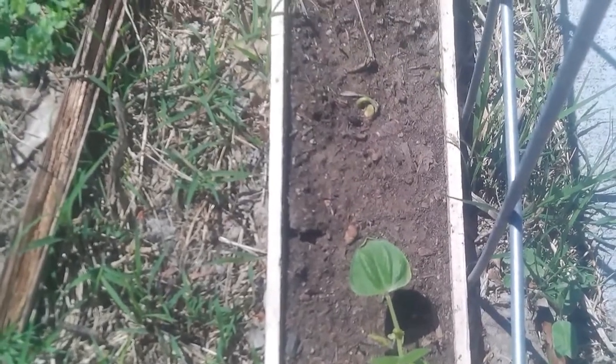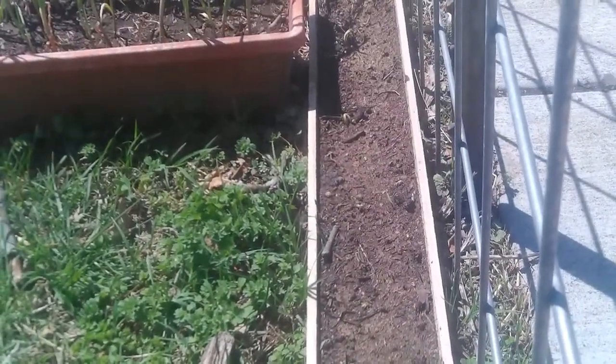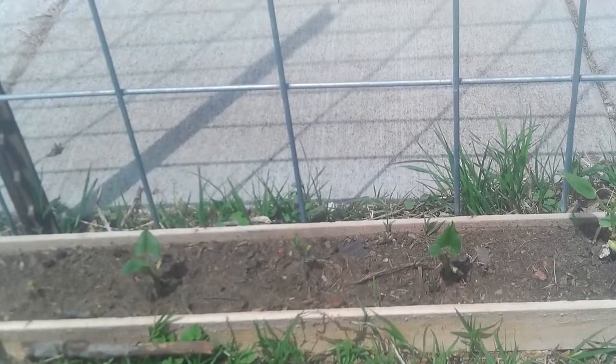About a week and a half later, we have one beanie weenie up and the rest of them are starting to break the soil. Three or four days later, all of our beans are up out of the soil.